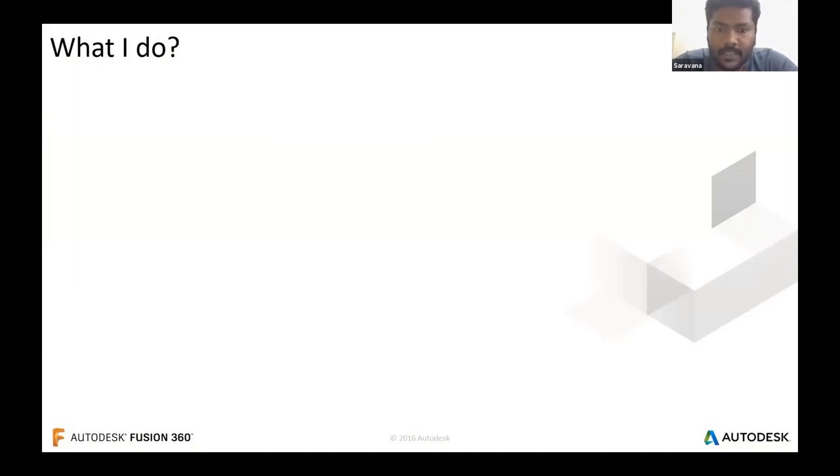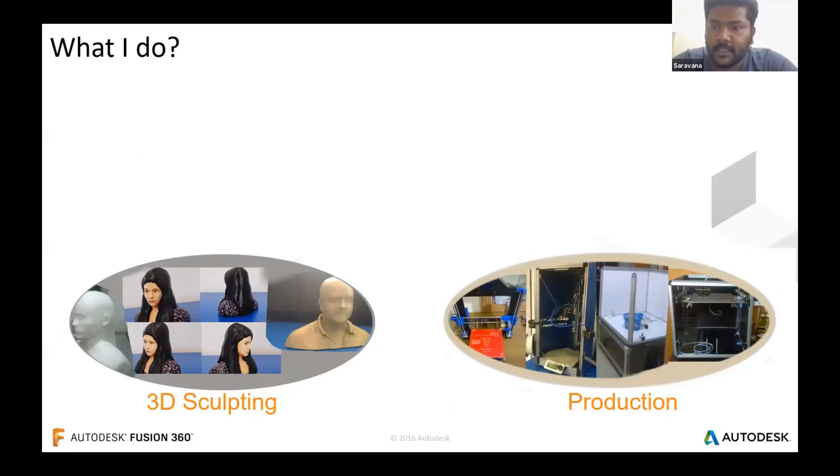I then ended up in a studio where I created 3D sculptures from normal 2D photographs — that's when I exposed myself to additive manufacturing. I designed 3D models which were printed using a 3D printer. Later I joined a company as a production designer and practiced industrial manufacturing techniques, starting work in assembly and testing of 3D printers — both Cartesian and Delta variants — including Prusa models, Ultimaker models, and Delta model printers.